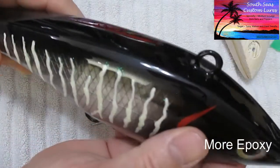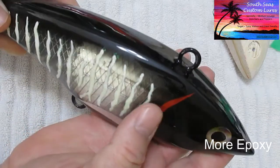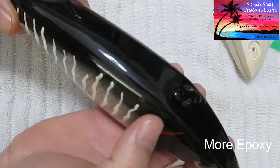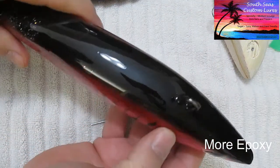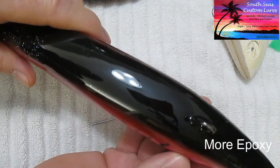And then you get something that looks like this, which is just absolutely perfect — you cannot see that hole. That lead hole is gone. Here's a second hook just to prove my point. After a while I can't even tell where the holes are.